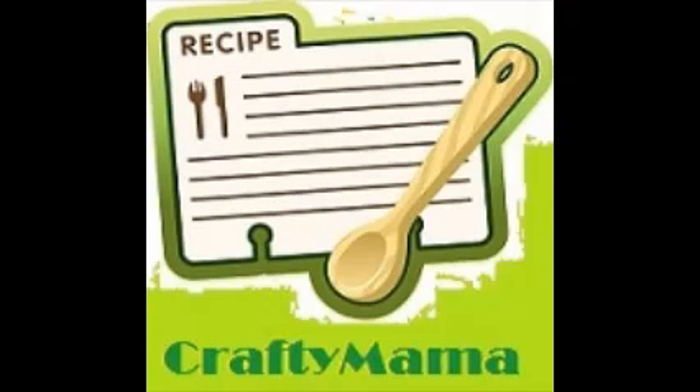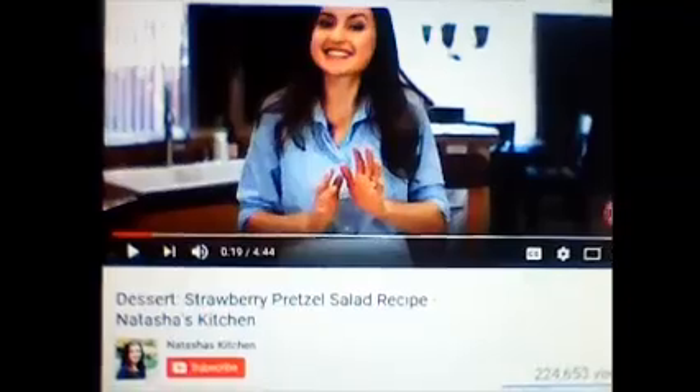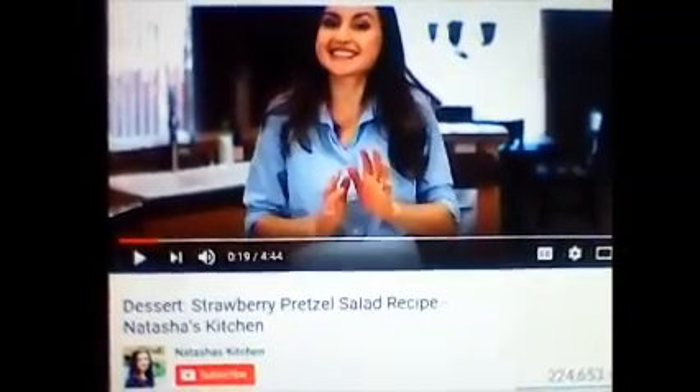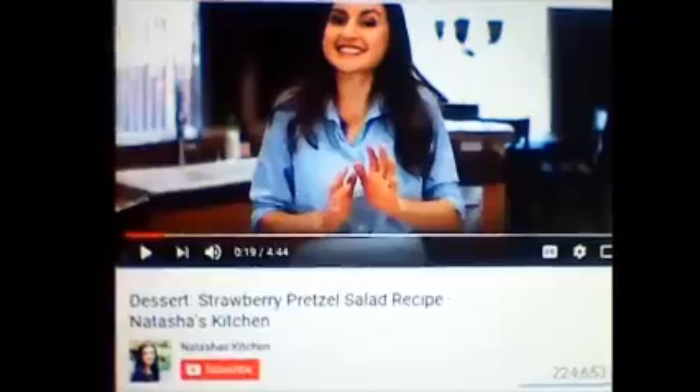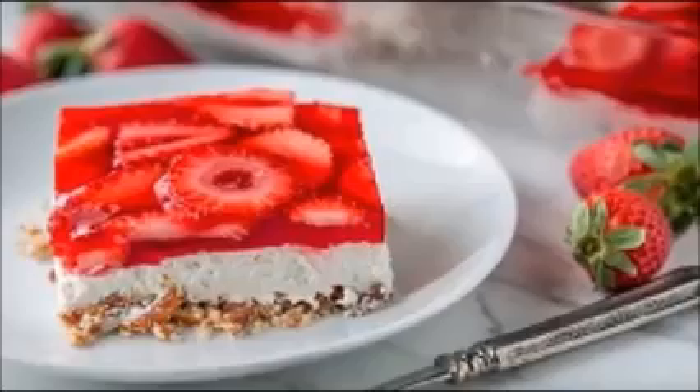It takes very little time — mostly just prep time, and most of it is fridge time. This recipe comes from Natasha's Kitchen and I will link her video below. She did this video about two and a half years ago and she made this strawberry pretzel salad. And oh my gosh, look at this right here — doesn't this look delicious?